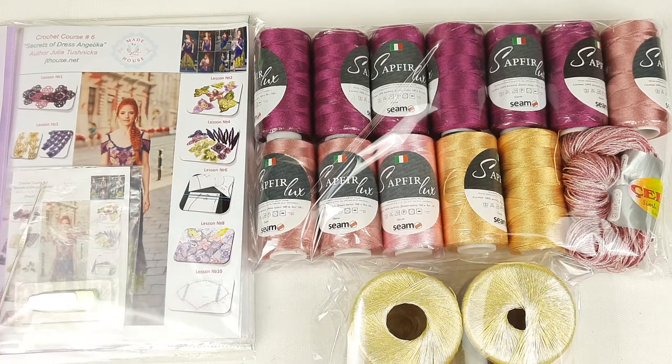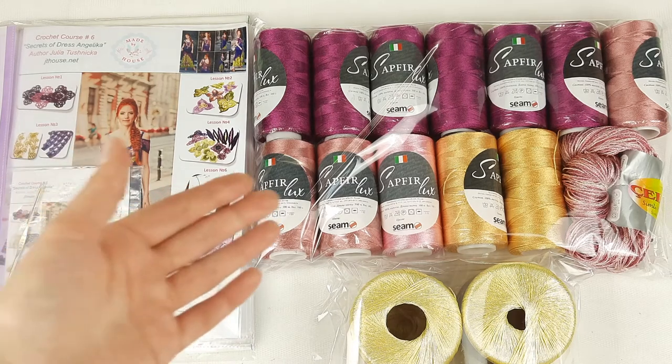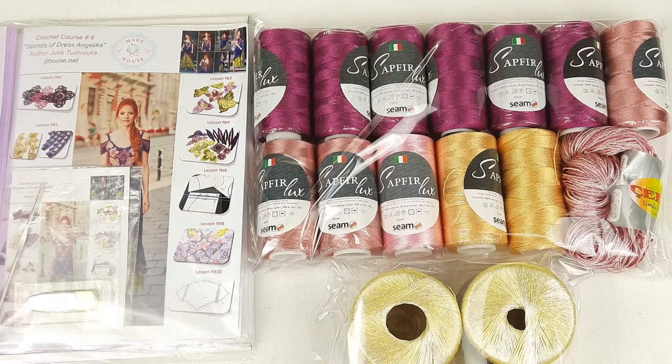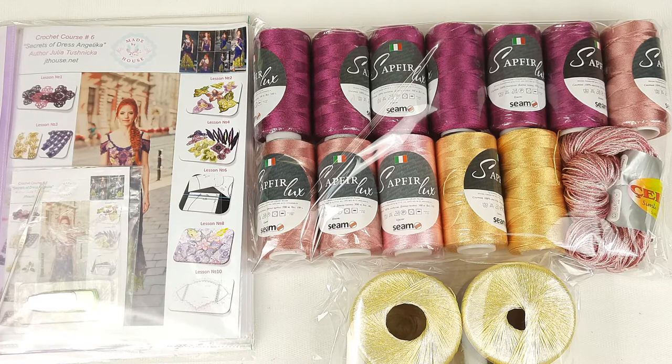If you are interested to order some of my crochet courses, you can visit our website jthouse.net. There you will see 10 main crochet courses that are available right now. You can choose the VIP package because each VIP package includes a yarn kit, USB flash drive, journal with samples, and a fabric pattern made by your measurements — so you will get everything necessary to create an amazing project at your home. Also you can ask me anything you want — I will gladly help you. I really love to crochet, so for me it's a big pleasure to talk with you about threads, colors, and design. I will prepare individual video presentations for you, and I will be very happy to work with you.